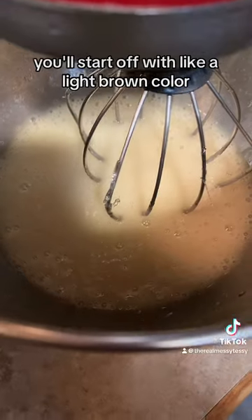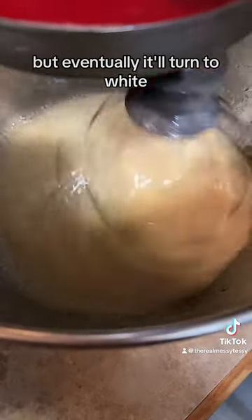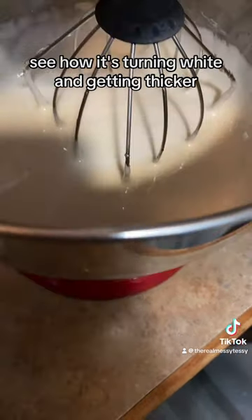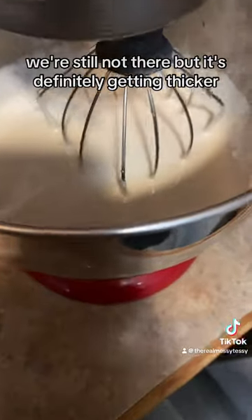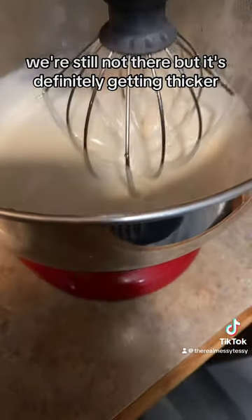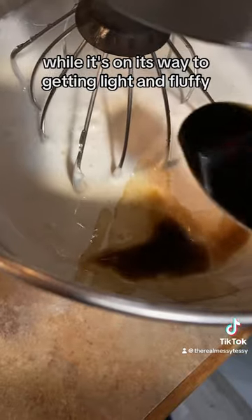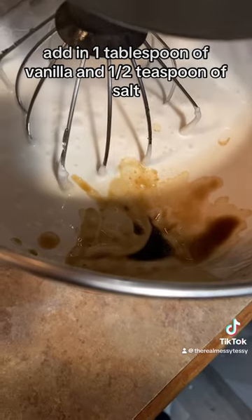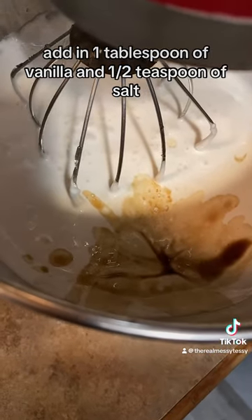You'll start off with a light brown color, but eventually it'll turn white. See how it's turning white and getting thicker? We're still not there, but it's definitely getting thicker. While it's on its way to getting light and fluffy, add in one tablespoon of vanilla and half a teaspoon of salt.